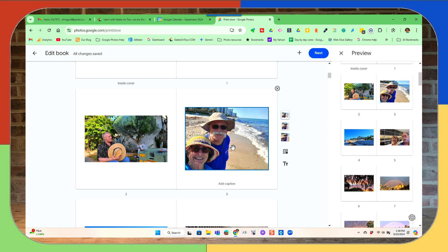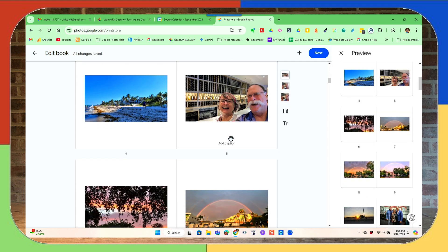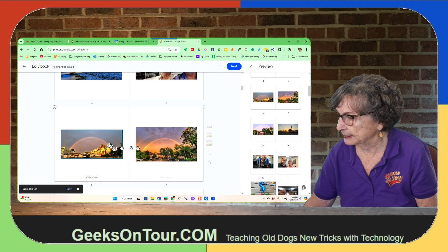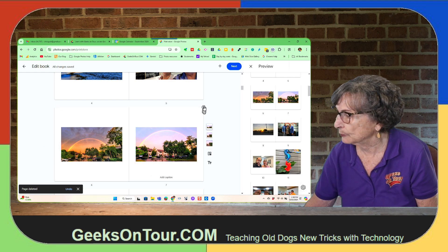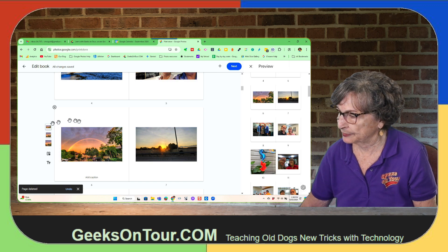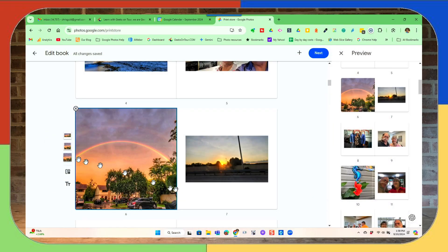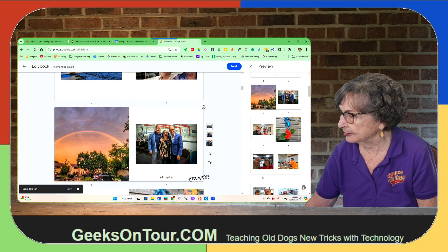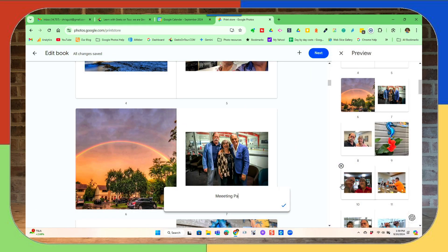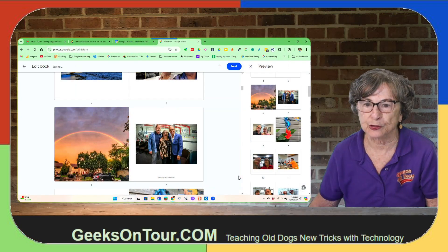You can delete or add. If I don't want a picture in there, I just click the X. I only need one picture of that rainbow, but I want it to fill as much of the page as possible — that's what these options over at the left are for. This one needs a caption; I can just click where it says caption, add the text, and that caption will be printed.